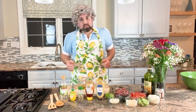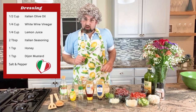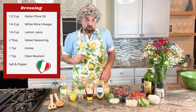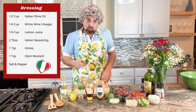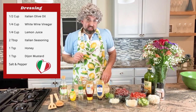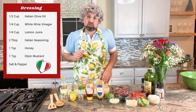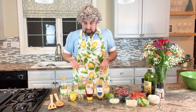Now let's make the dressing. The ingredients: we need half a cup of Italian olive oil, one fourth cup of white wine vinegar, one fourth cup of lemon juice, two tablespoons of Italian seasoning, one teaspoon of honey, one teaspoon of Dijon mustard, and salt and pepper. And let's make it.